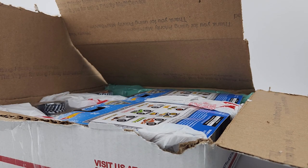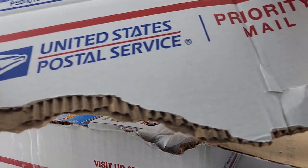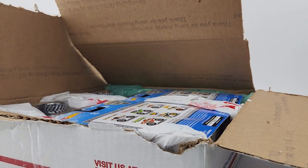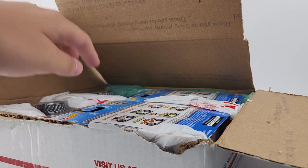Alright everybody, we're back. I did have to tear off part of the box because the box was hitting the camera, so I just tore it off with my knife. There you go — you can kind of see the contents inside. Look at that tire there. Can you see the card art?